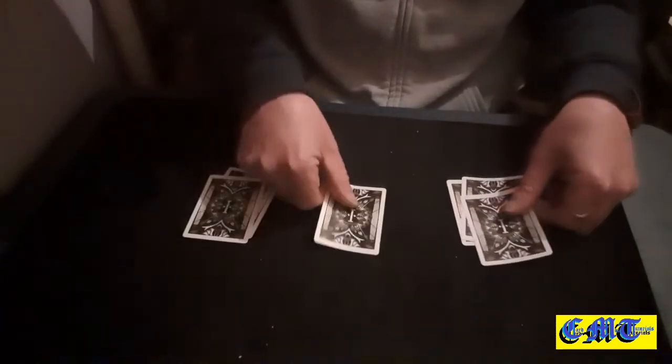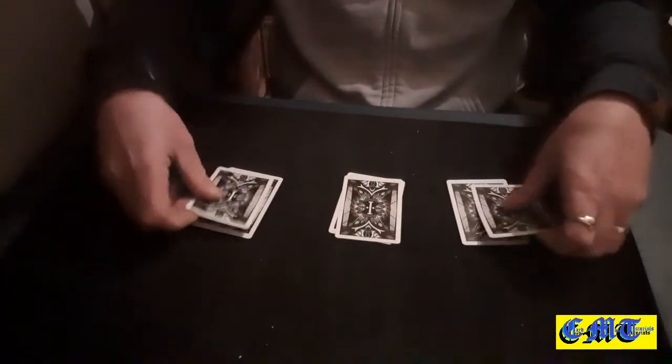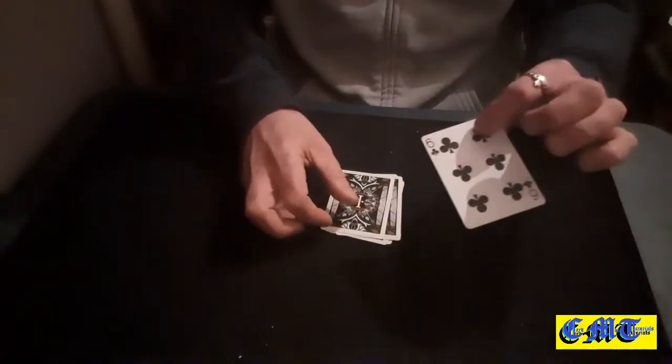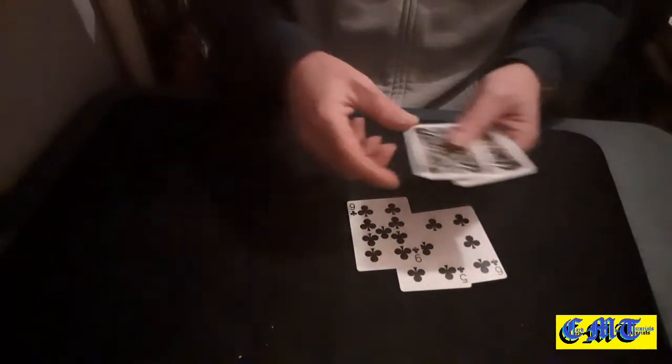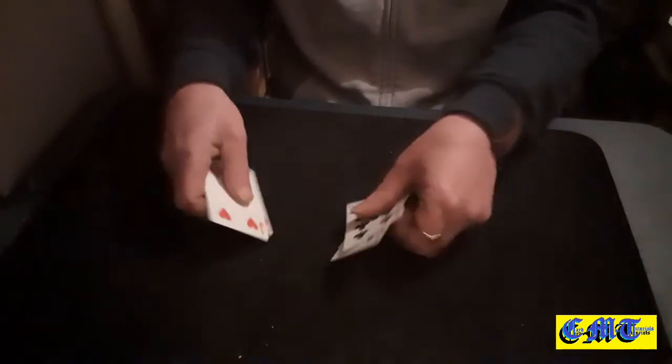Then you'll just put them down. Put the first two cards down blind — you don't want them getting seen because they're both going to be red ones. You can show the middle two, but not that one. You can show the other one again. Do your little magic gesture and when you turn them over you've got all your blacks together and all your reds together.